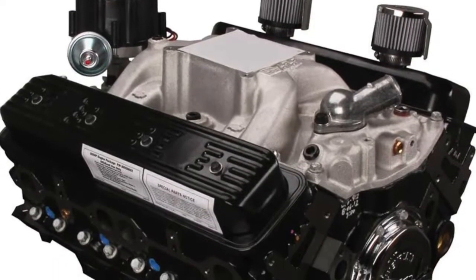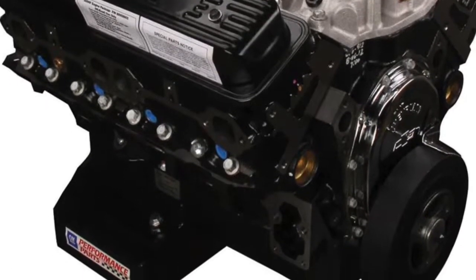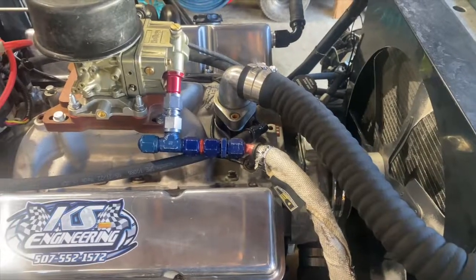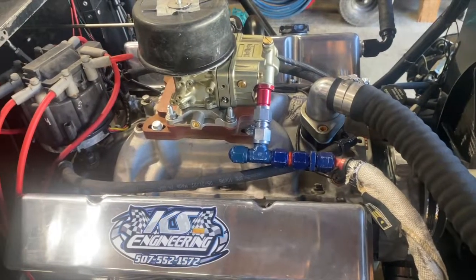We have the crate rule, which is a 602 crate. The majority of people are on it — it's a 602 GM crate motor, usually around 350 horsepower, and we get to run a 650 four-barrel Holley on that option. The other option is a 9-to-1, 360 cubic inch max built motor, and on that option it has to be a Holley 500 CFM two-barrel.